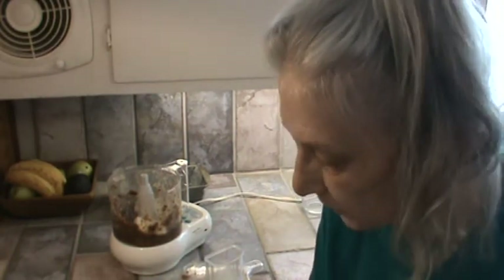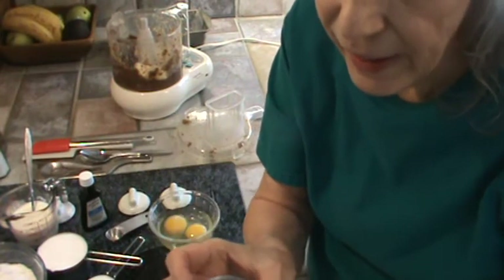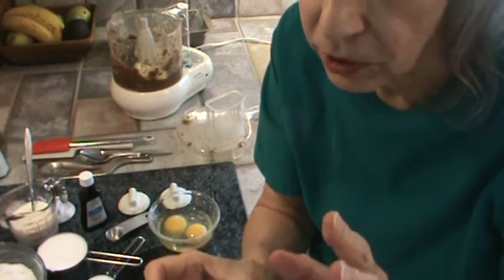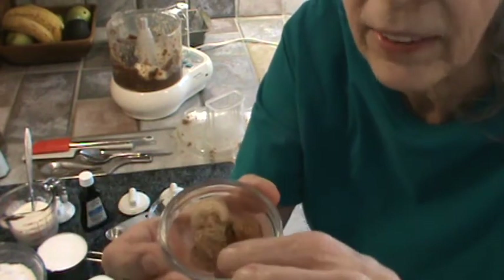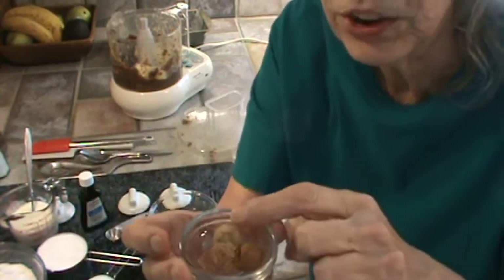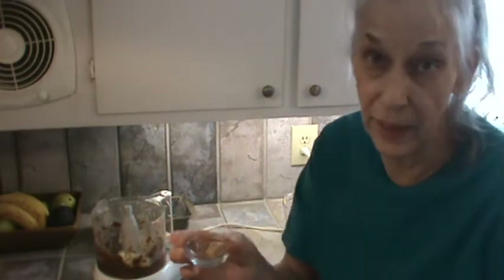So now I'm going to go ahead and add my spices. What we've got is one-fourth teaspoon of cinnamon, one-fourth teaspoon of ginger, and one-eighth teaspoon of nutmeg. Now, what the ginger does is mellow out the cinnamon. And these spices are going to enhance the taste of the date bread. If you put more than that, it's going to taste like a spice pound cake. So you don't want to put much.